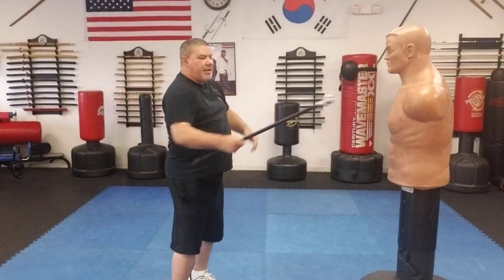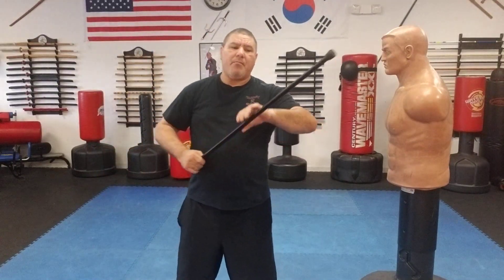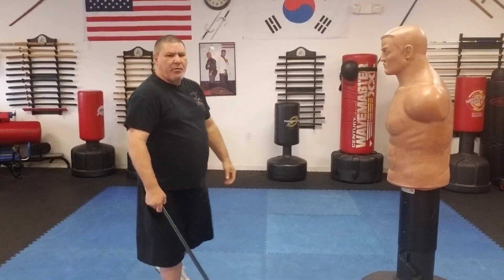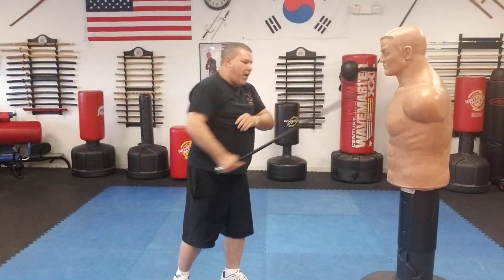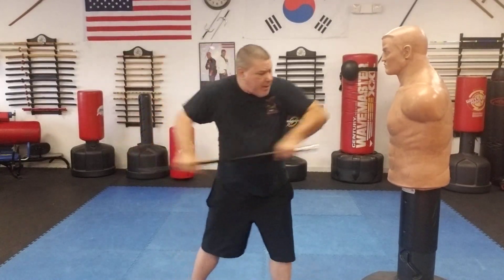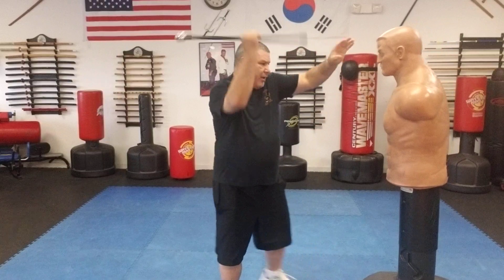Now let's get into the self-defense part. Because it is top heavy, if I swing with the skull end it'll drop real easy to the bottom and I can swing pretty well, but because of the weight it is a little slower when swinging hard versus a regular wooden cane. If I'm swinging with the tip end it's faster. If I'm going to the head, collarbone, doing a double bayonet strike - if I have it the other way the ball weight is going to cause more injury and more damage when I'm hammering down on something. That part I do like.